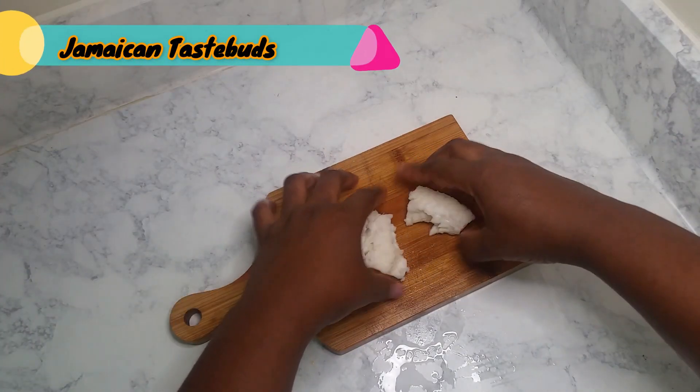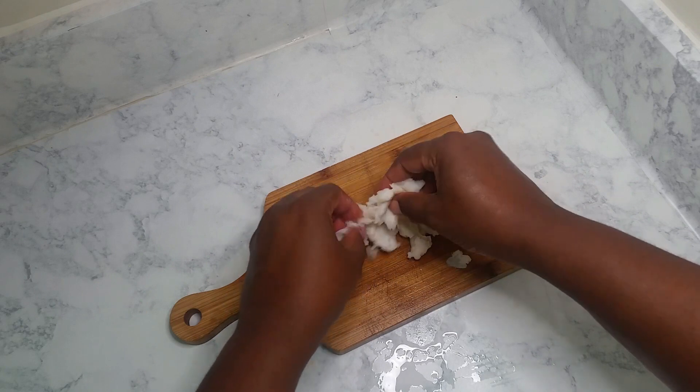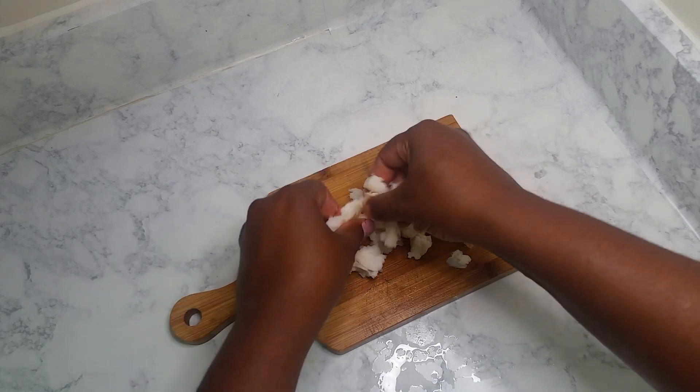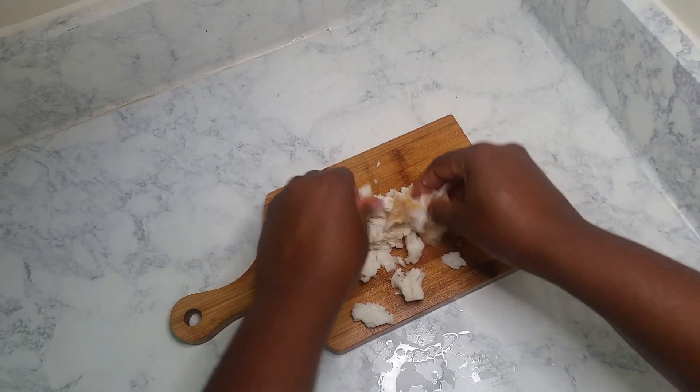My salt fish has been boiled and I'm just going to use my fingers to break it up. You can use a knife if you prefer. I don't like to break it up too small because I like to have bits — a little piece here and there.